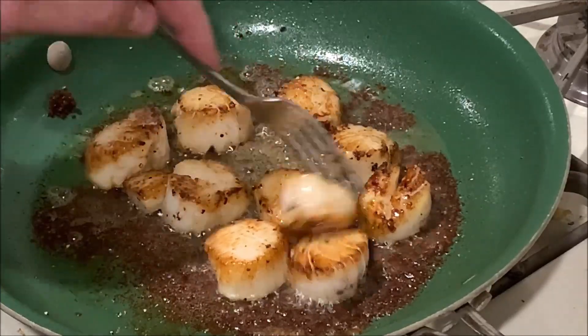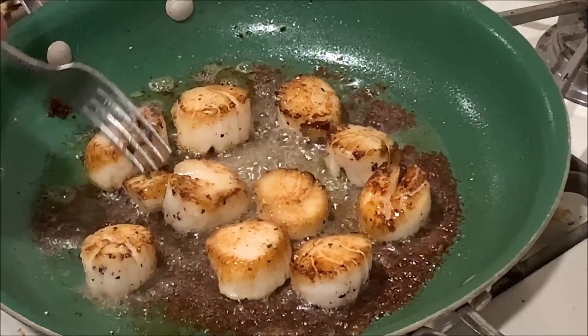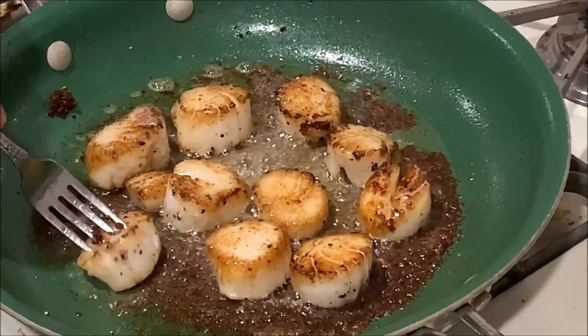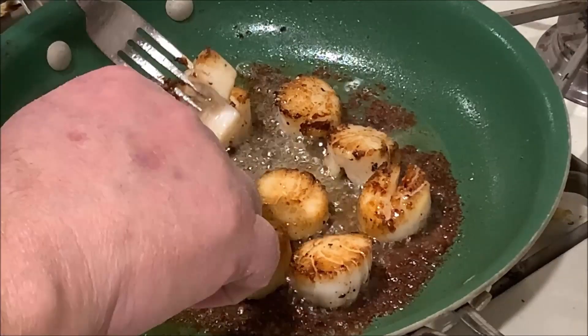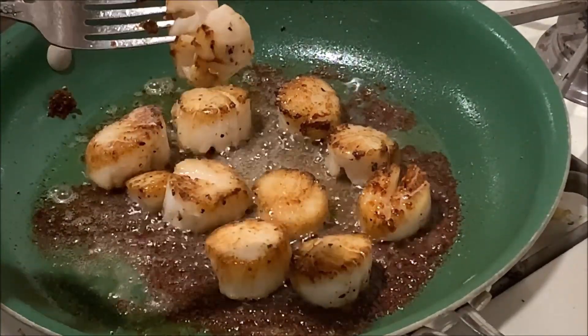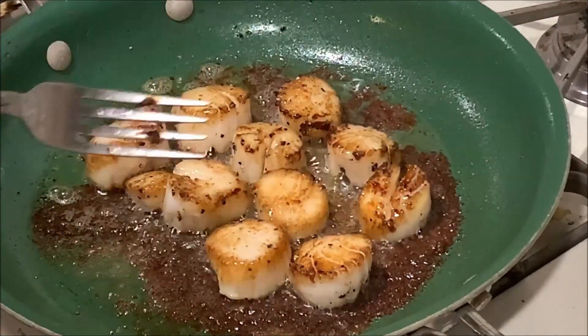I'm pretty sure those are done — let's just cut one in half and see here. Oh yeah, that's good and done there. We'll pull those off.